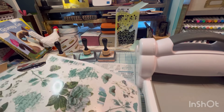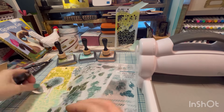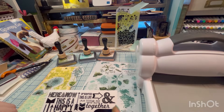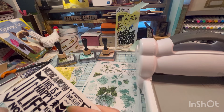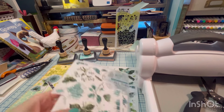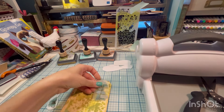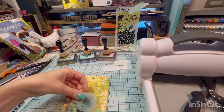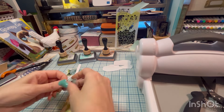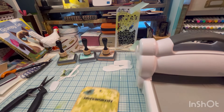Let's take a look. I have placed these where I want them.